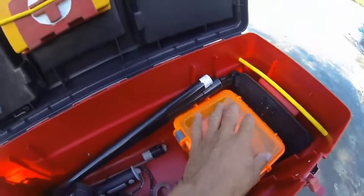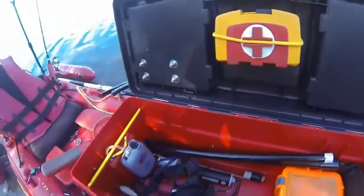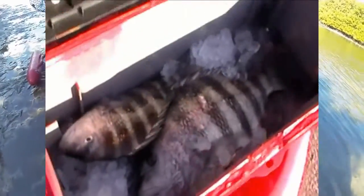Stuff that absolutely has to stay dry now has a new home. In my original videos I had turned this toolbox into a cooler by putting a second box inside of it and insulating it and all that jazz.